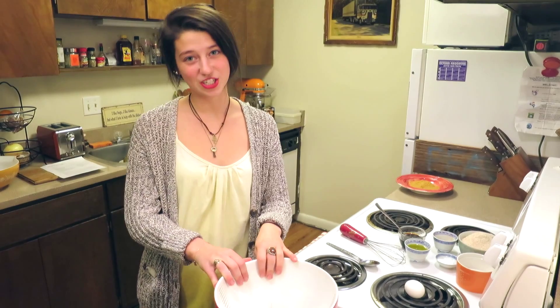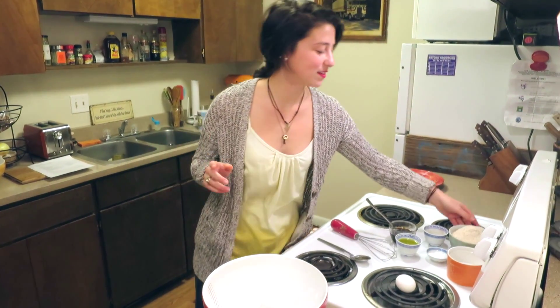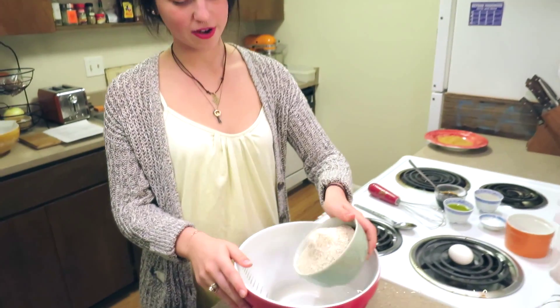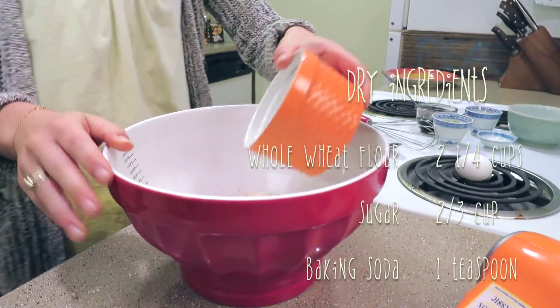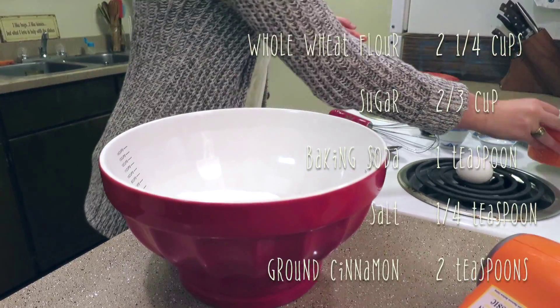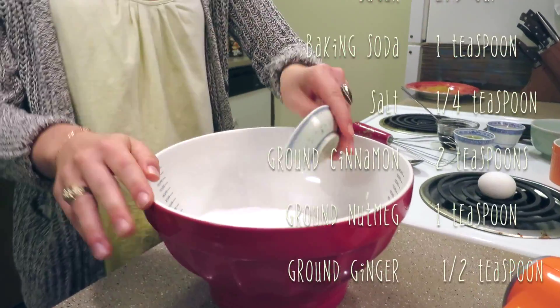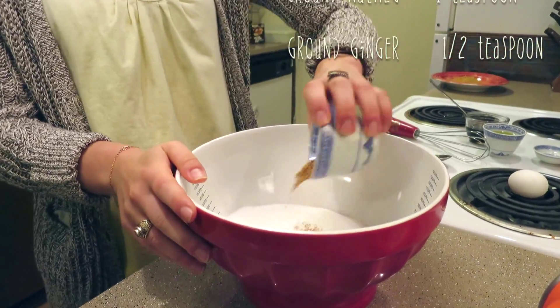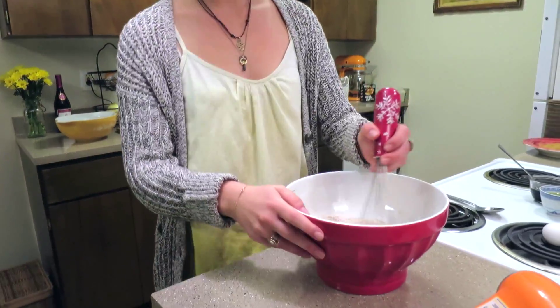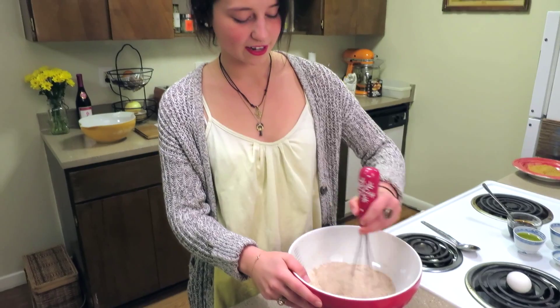First we have to mix our dry ingredients into one bowl, and then our wet into another. So we have our whole wheat flour, our sugar, baking soda and salt, and all of our yummy spices. And then you just whisk all the dry ingredients together.